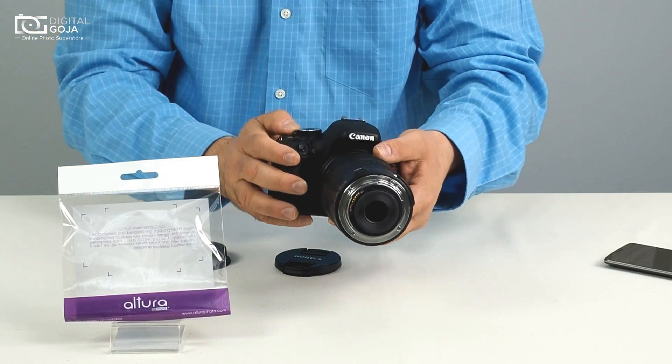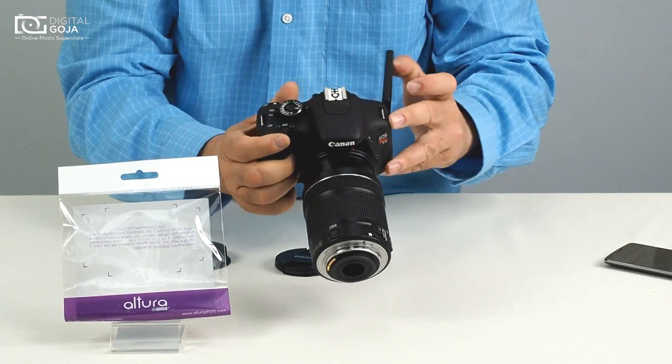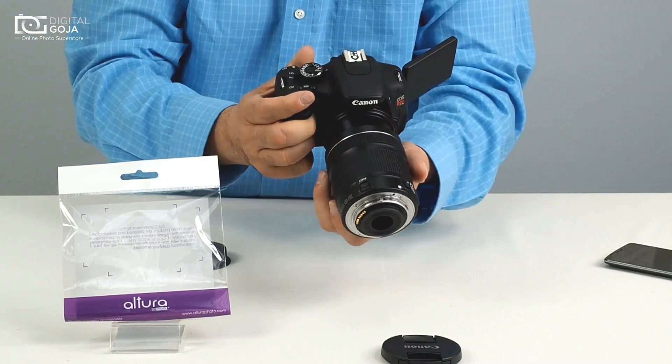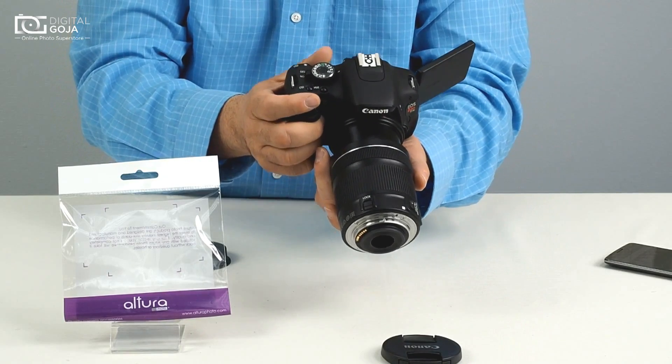Remove the rear cap, and now we're going to switch the camera to full manual. Since the camera does not know that there is a lens on here, you're going to do everything fully manual, including your focusing. Your focusing is going to be done by your zooming and you physically moving back and forth on the subject.